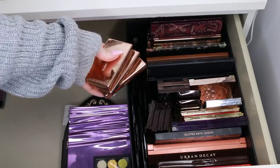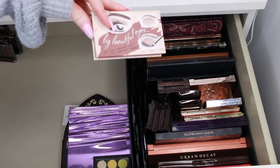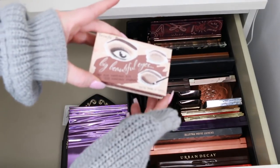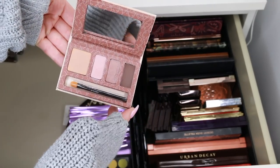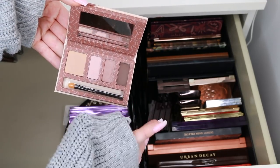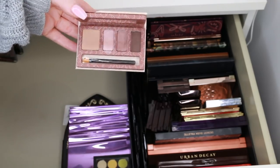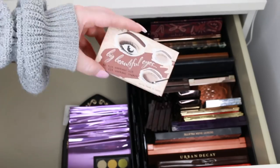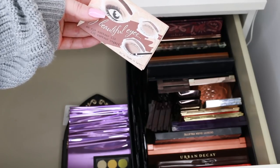These are my Nude by Nature eyeshadow palettes — I'm going to keep those because they have really nice neutral shades. This is the Benefit Big Beautiful Eyes palette — I don't even know if they sell this anymore. I used to wear this every day. It has a concealer, a brow powder shade, and two shimmers. I haven't picked it up in so long though, so I think it could do with a better home now.